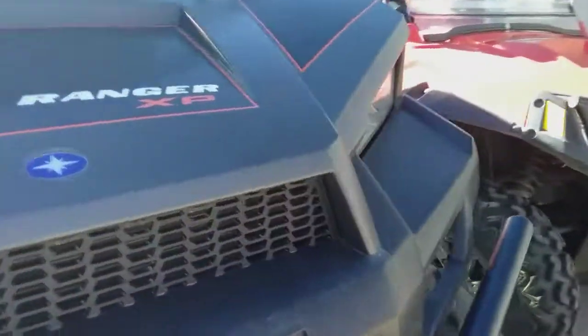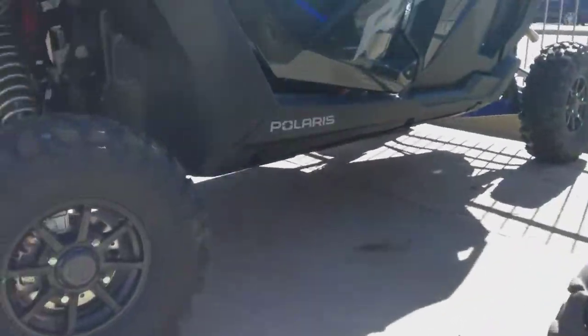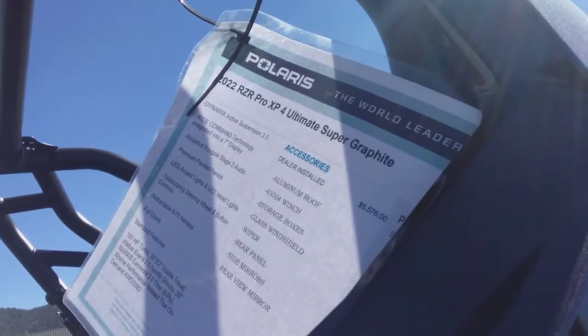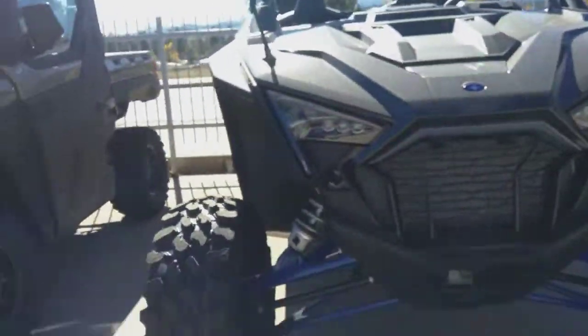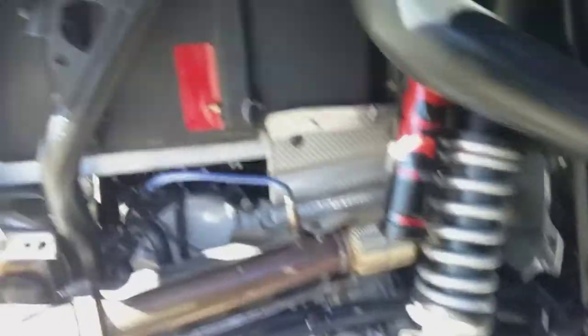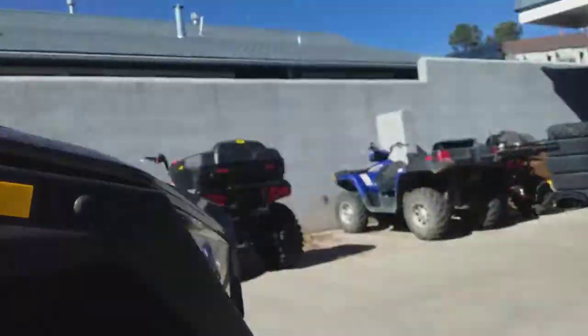Then the big boy — this is a 2022 RZR Pro XP 4 Ultimate Super. Long name, but just look at this. It's probably turbo. There's the RZR symbol right here. It's a four-seater, which is pretty cool — that is awesome.